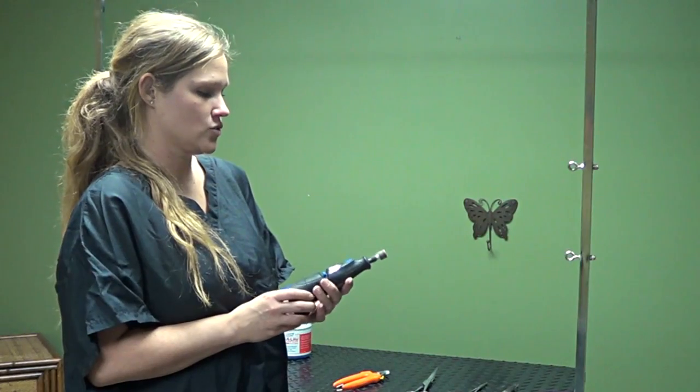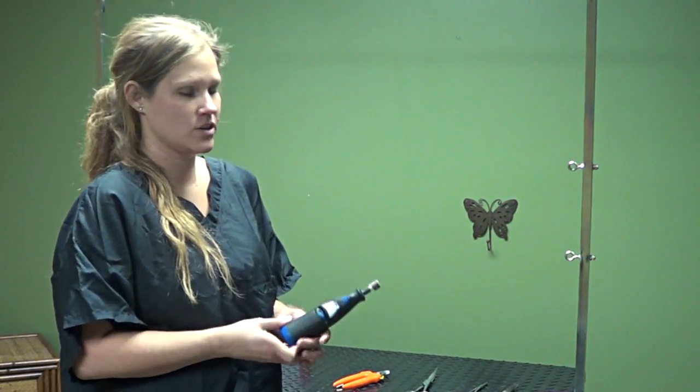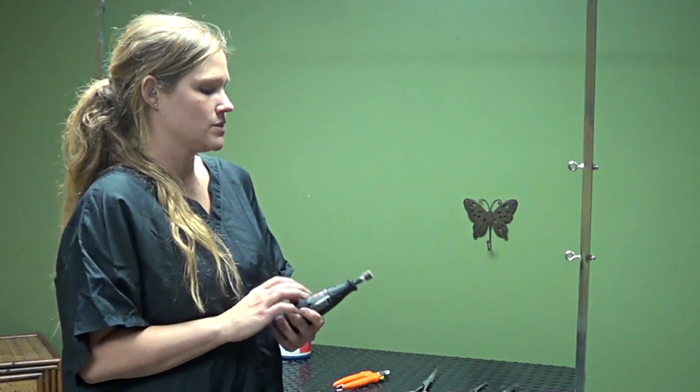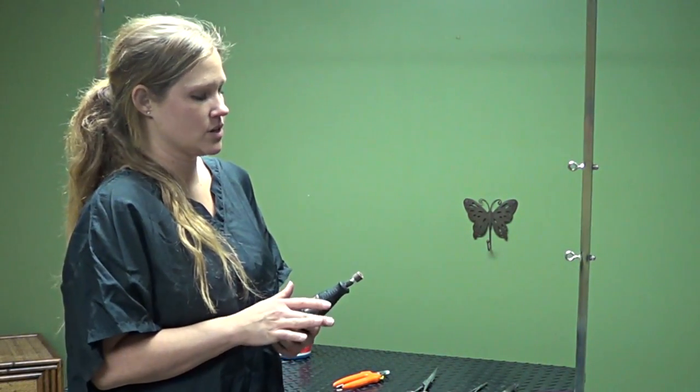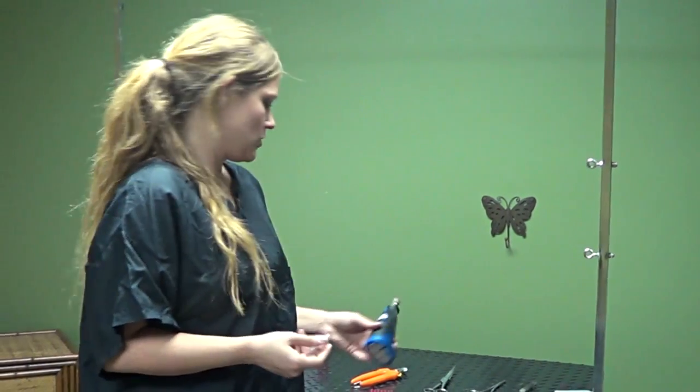And this is actually a Dremel. I got this at the hardware store. Groomers use them on dog nails. You can buy a dog version also. This is just for nail filing. So when you're done trimming, or if your dog's nails aren't very long and you want to smooth them out, you can use a filer such as the Dremel.